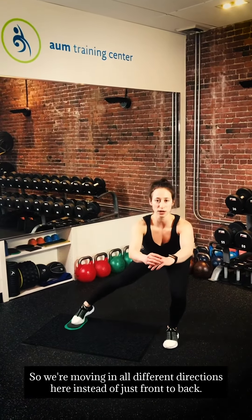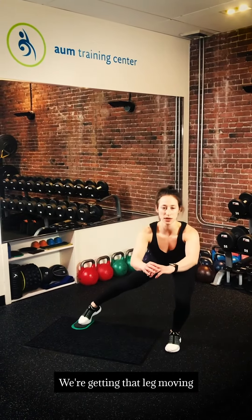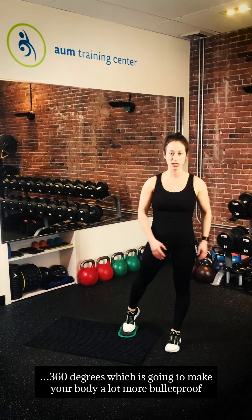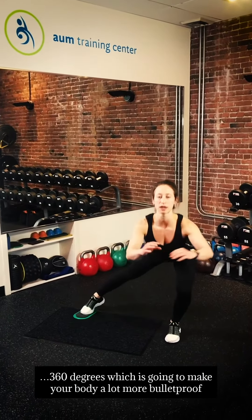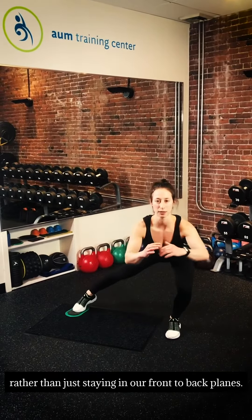We're moving in all different directions here instead of just front to back. We're getting that leg moving in 360 degrees, which is going to make your body a lot more bulletproof rather than just staying in our front-to-back planes.